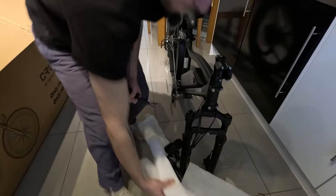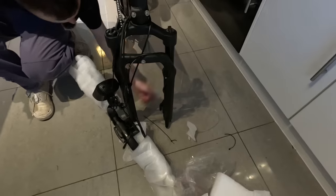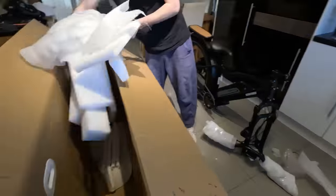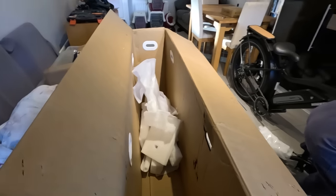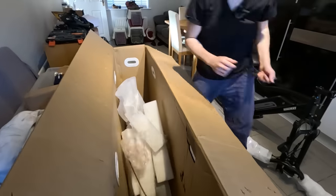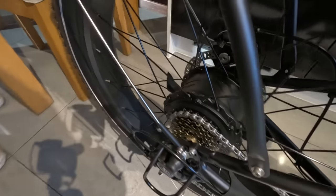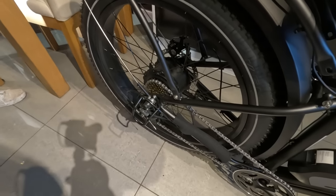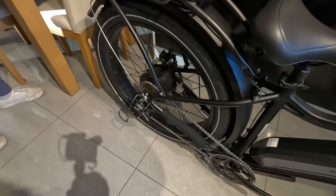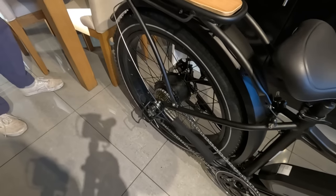Decent fork as well. It's got adjustments - preload and damper adjustment. Rebound, that's it. You can see the motor on there as well. It's a 250 watt motor - it's not mega powerful, but it looks beefy enough. What was the range? 60 miles? They said 60 miles if you're pedalling and 30 miles on its own.